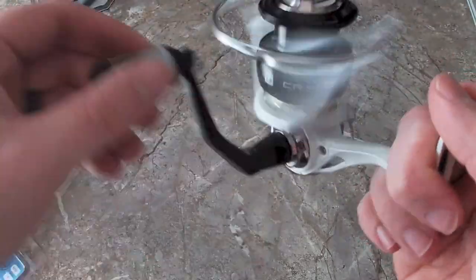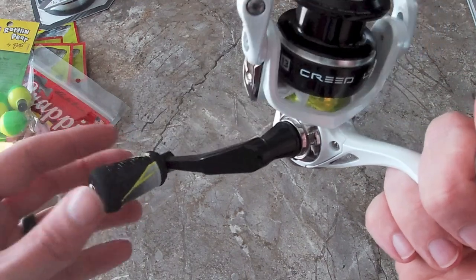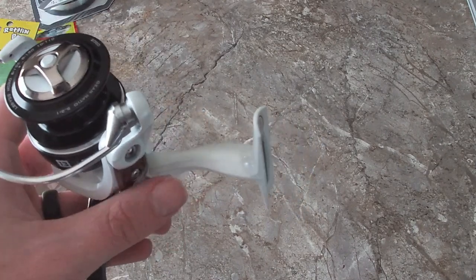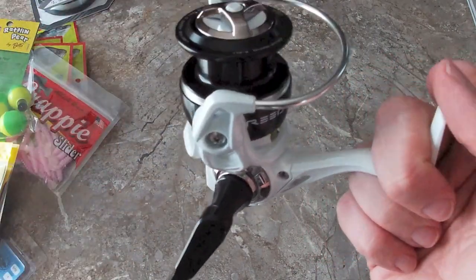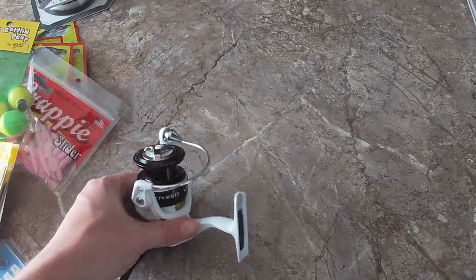The drag is really good. Tomorrow I will show you — I know some people already know how to put line on spinning reels — but tomorrow's video will be me putting line on this one and on that Duckett Ghost. Until then, we'll see y'all on the next video.